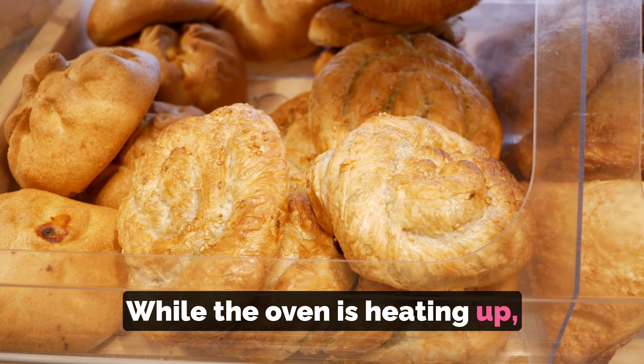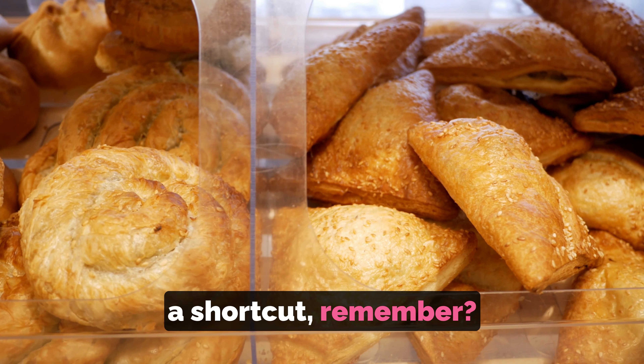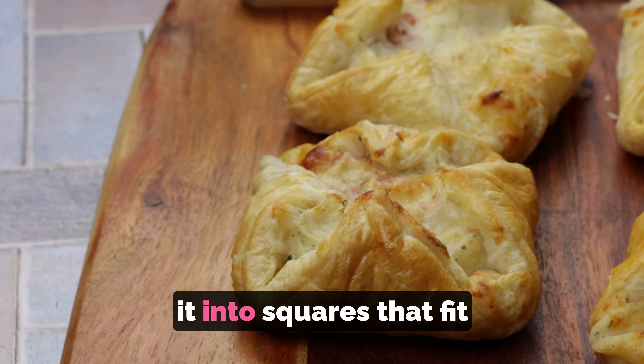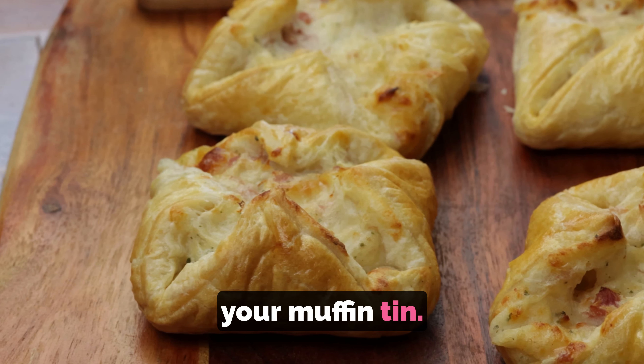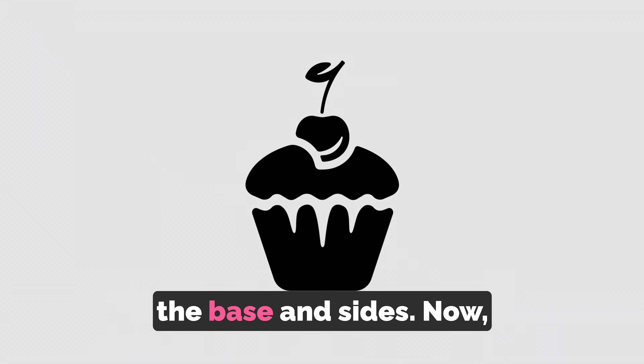While the oven is heating up, grab some store-bought puff pastry — we're looking for a shortcut. Roll out the puff pastry and cut it into squares that fit your muffin tin. Place each square into the muffin tin cavities, pressing them gently to cover the base and sides.